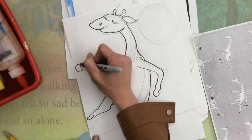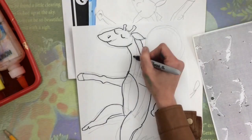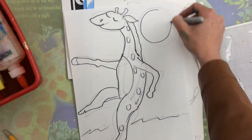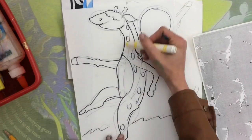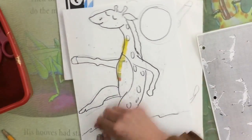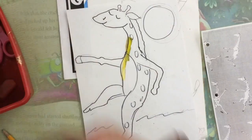Once I finish going over all of the pencil lines, I can trace his mane and add some little spots because giraffes have a really cool pattern on their body of different spots. I've traced the grass and the moon, and now I'm going to get a yellow marker and color my giraffe's body yellow. But first, I'm going to erase all of those pencil lines that I don't want to see anymore.